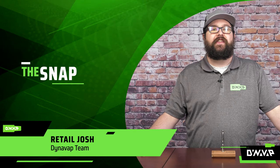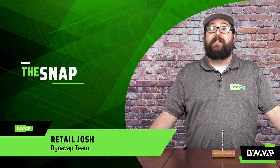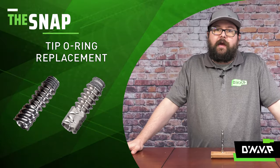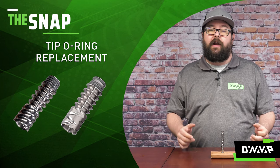Welcome to The Snap — the segment where we answer frequently asked questions in a rapid-fire format. On this week's episode, I'm going to be discussing how to replace the high-temp o-rings on your tip.